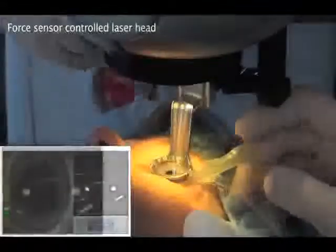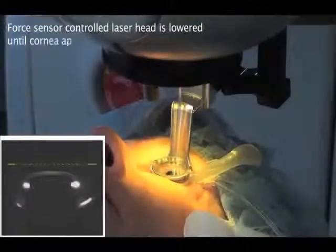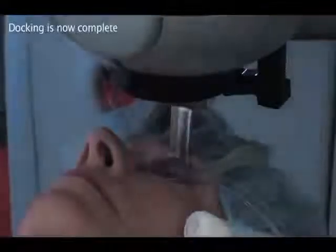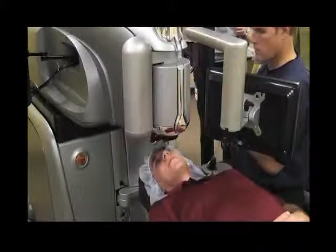After docking, the laser head is lowered until the image of the cornea is touched in the yellow reference line visible on the surgeon's monitor. After docking, the scanning using the proprietary 3D CSI system can begin.